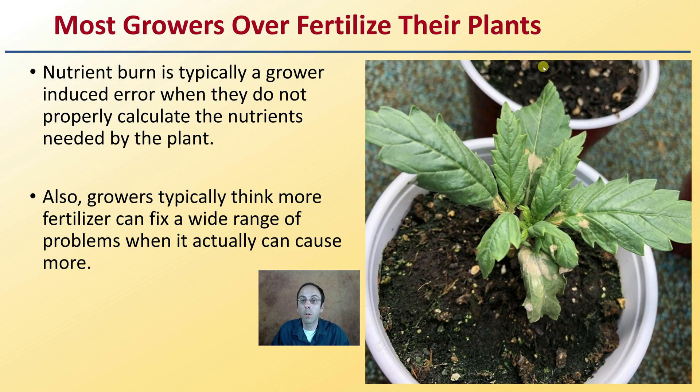Most growers tend to over-fertilize their plants. Nutrient burn is typically a grower-induced error when they do not properly calculate the nutrients needed by the plants, or think they need a little bit more. Growers typically think more fertilizer can fix a wide range of problems when it actually may cause more than it would solve. This kind of leaf structure and burning here is evidence that they over-added nutrients to this small growing plant and caused it to get this crinkled or stunted look.